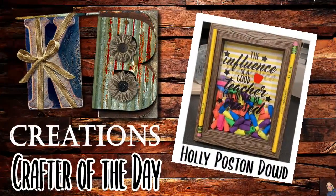Who is today's KB Creations Crafter of the Day? It's going out to Holly, who's bringing us her recreation of this Dollar Tree DIY Teacher Appreciation Gift — a budget-friendly one. Holly, thank you so much for sharing your creation with us today.